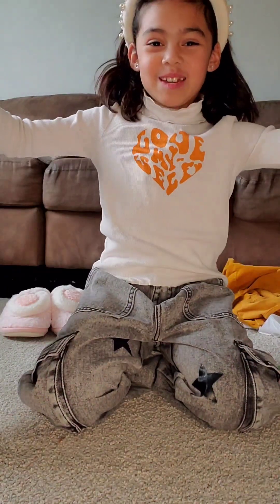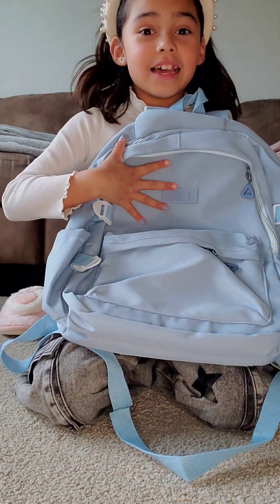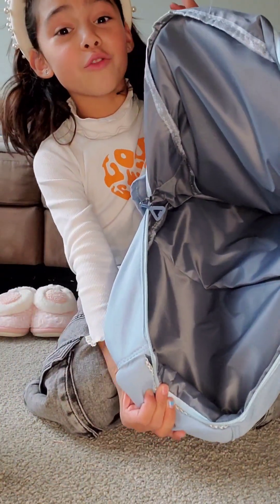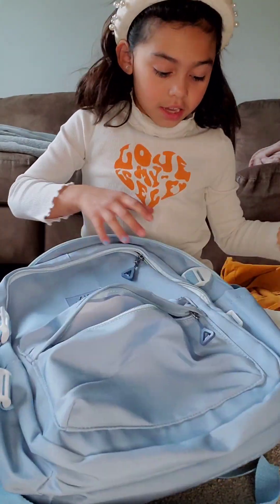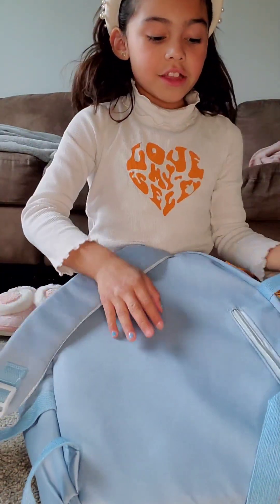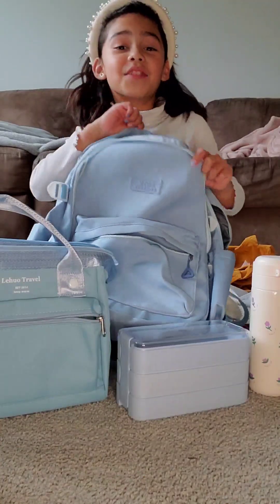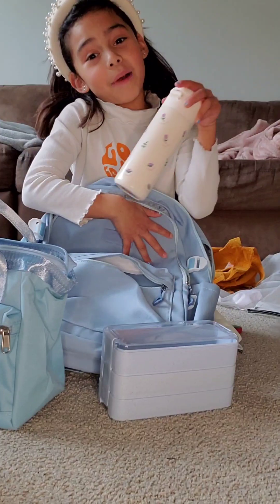Time to open my new backpack. It's just plain blue and it has lots and lots of pockets. This is the regular pocket, it comes with this pocket, and then there's this pocket. These are for your water bottle on the side. And then there's this secret pocket right here — I didn't see that either, but it's really cool. This is my set with my lunch kit, lunch container, and my water bottle.